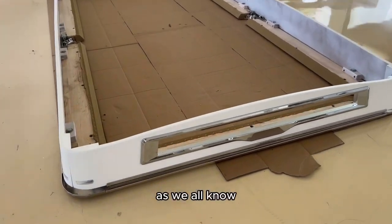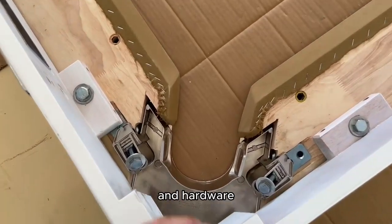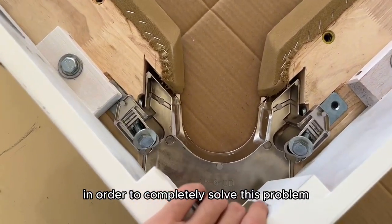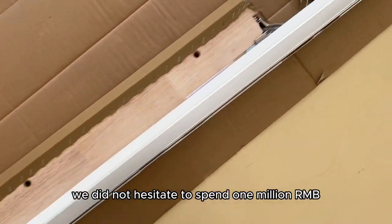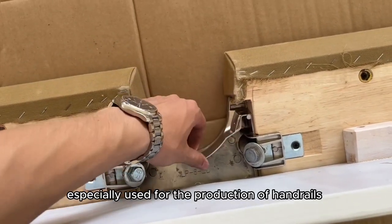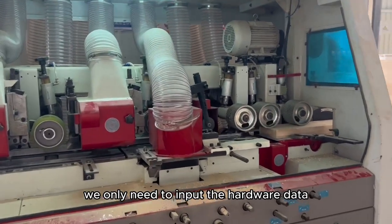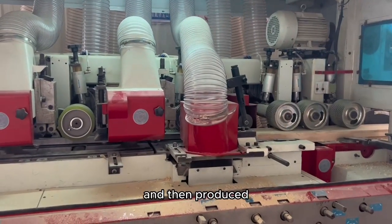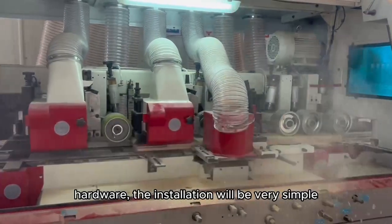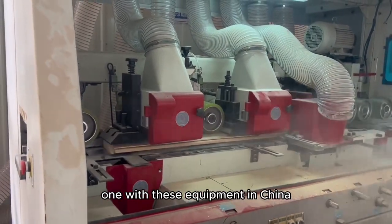Fourth, process. As we all know, there is a big problem with American ProTables — it's difficult to install the rails and hardware, and workers need to make professional adjustments during installation. In order to completely solve this problem, we did not hesitate to spend 1 million RMB to purchase a fully automatic machine specially used for the production of rails. We only need to input the hardware data into the machine, and then the produced rails will be perfectly connected with the hardware. The installation will be very simple, and the production process is also greatly accelerated. At present, we should be the only factory in China with this equipment.